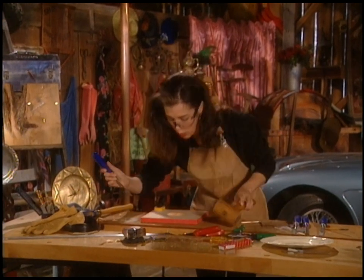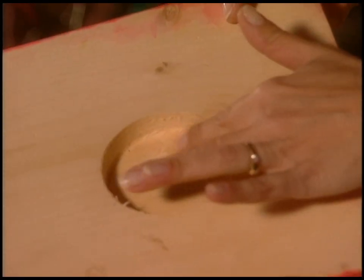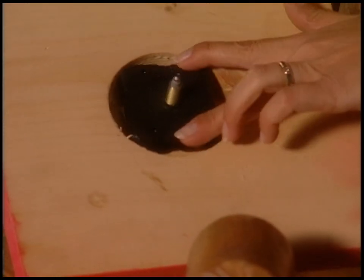That's got a nice clean bottom now — smooth. Unfortunately, you're going to cover it with the clockworks, so nobody's ever going to see your beautiful chisel work. But that's all there is to making a wooden clock.